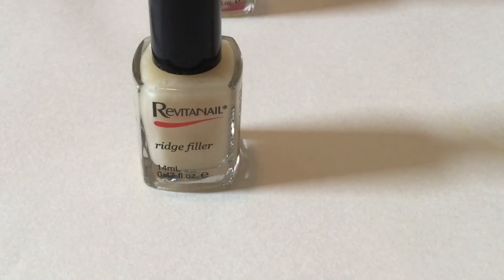I thought I'd give you a quick review as to why I've repurchased it and why it's my favorite base coat. I've used plenty of others in the past and made videos on them, but this one I'm sticking with because it's good quality, does the job, and my nail polish doesn't seem to chip for a really long time.